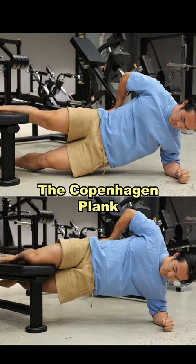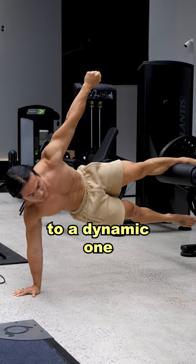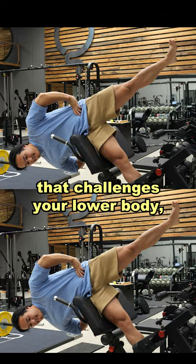The Copenhagen Plank is a fantastic start point for training them, and it can be very quickly progressed into harder variations and go from a static exercise into a more dynamic one that really challenges your entire lower body, your core, and even your upper body to work together as one cohesive unit.